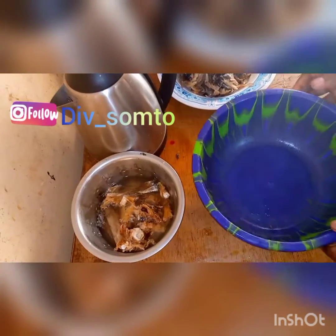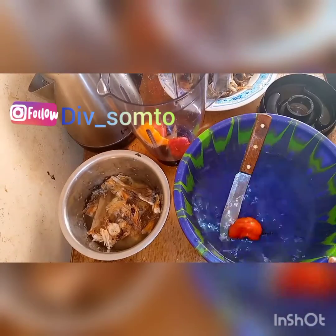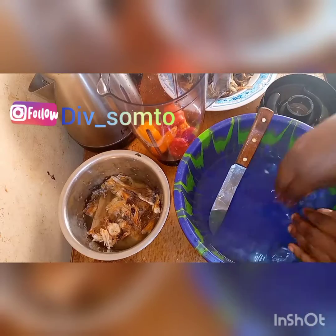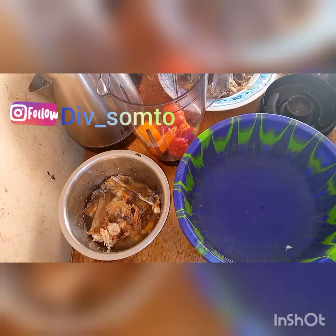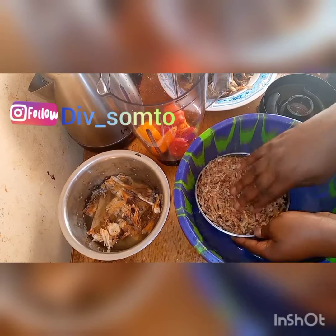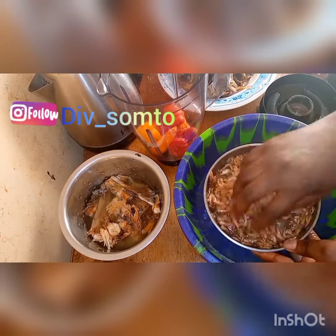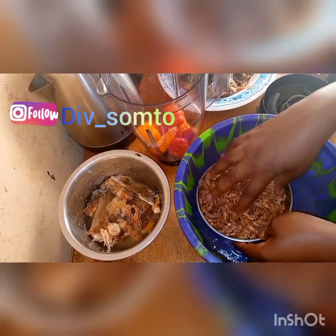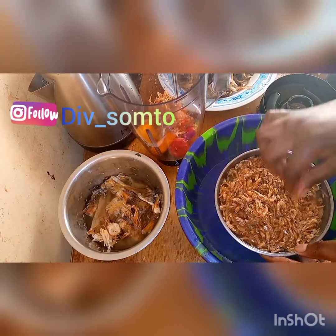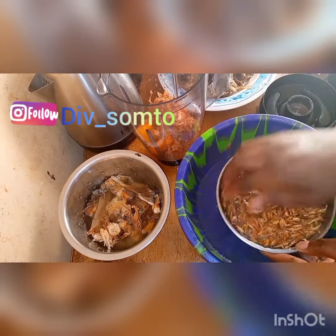I poured hot water on my stockfish to soften it a little bit. Then I'm going to pour extra water and set it aside. I'm going to wash my peppers and crayfish and put everything in my blender to blend. Please wash everything you are using to cook to avoid sand. I love to take my time to wash and remove all the sand — these things really disgust me.